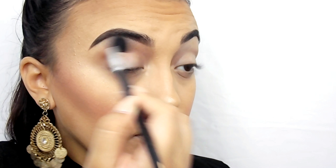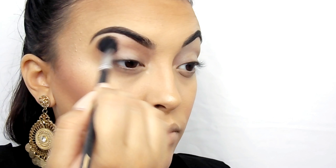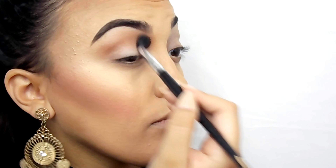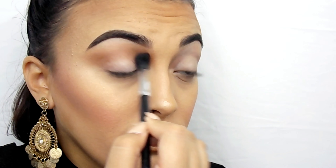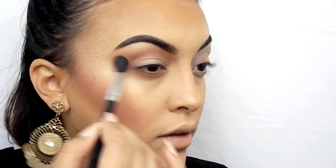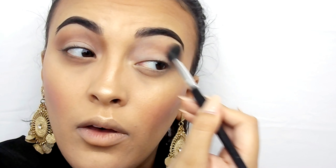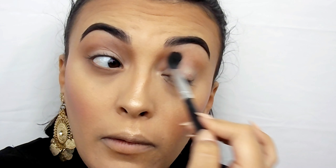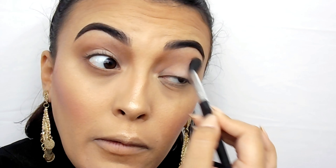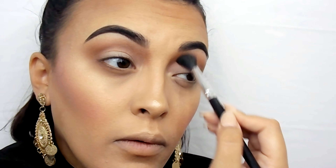Now I'm going in with just a soft brown shade — I didn't show this one on camera because it was one of the BH ones I mentioned. It's basically the same color as the soft brown in the LORAC Pro 2 palette, but I've hit pan on that one. I'm taking this light brown in the crease, on my lower lash line, and in the area between the eyebrow and crease on the inner portion of my eye, just to make it look a little more sunken in and mysterious.